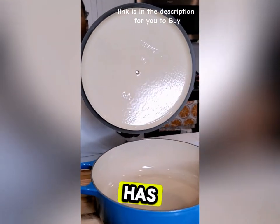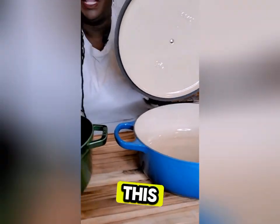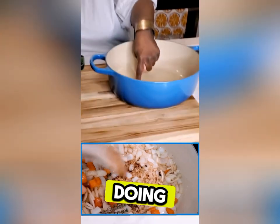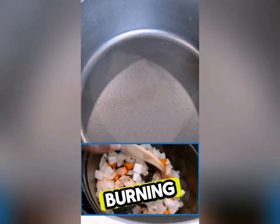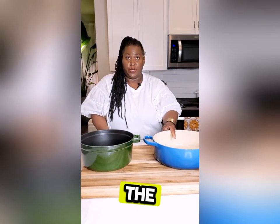The Le Creuset has this light-colored, sandy finish on the interior. The Staub has this black color on the interior. With the Le Creuset, you can see everything you're doing, but with the Staub's black interior, you cannot tell if you are burning it. Le Creuset is the winner.